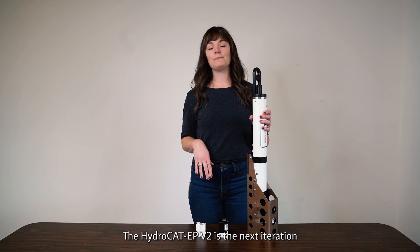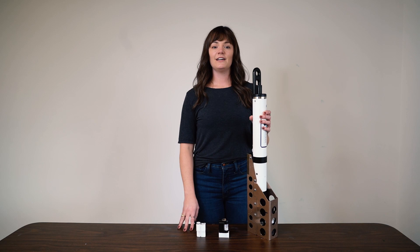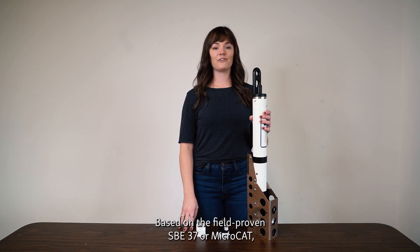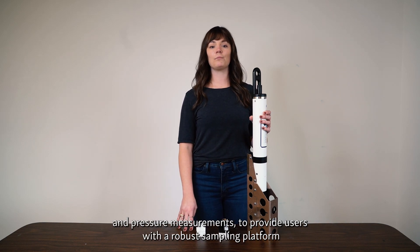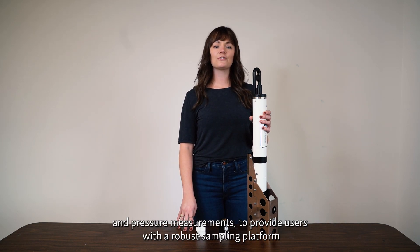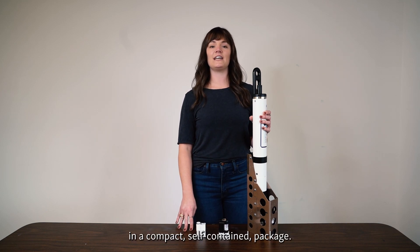The HydroCat EP v2 is the next iteration of Seabird Scientific's multi-parameter CTDs. Based on the field-proven SBE37, or microCat, we've added a host of integrated sensors to the base conductivity, temperature, and pressure measurements to provide users with a robust sampling platform in a compact, self-contained package.